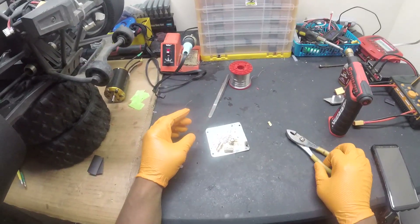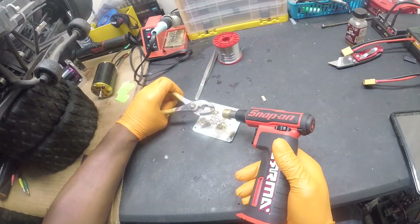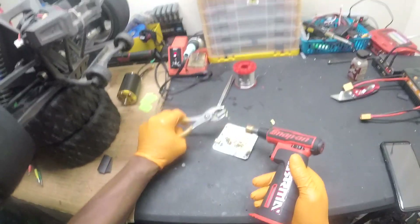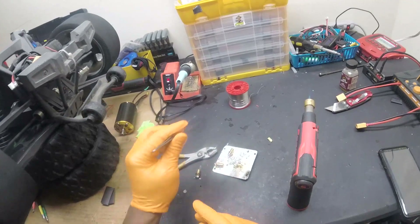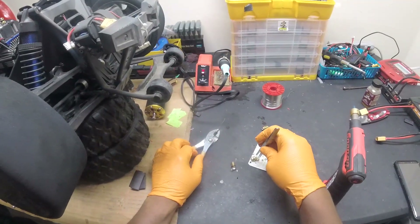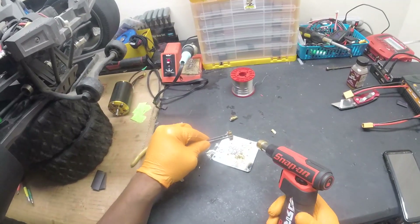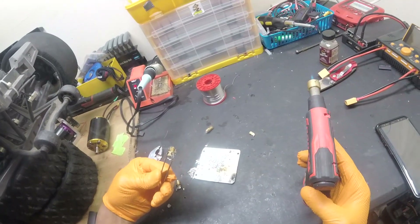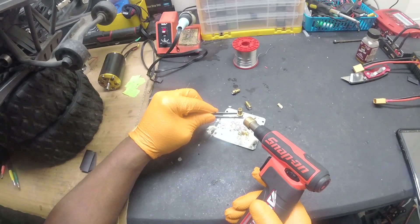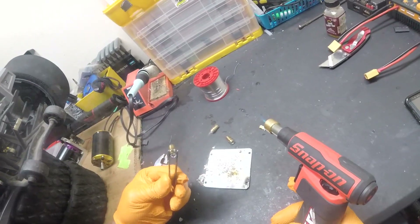Now we'll clean these leads up. A good way to clean them up is to heat them up, get it nice and hot. When it's hot enough, give it a little throw and it should be clean. Just be careful - you don't want to splash any hot metal on you. Do the same for this one: heat it up, once it's nice and hot give it a little throw. I splashed some everywhere, but it's good enough. That looks a lot better - just clean it up, that's all you got to do.